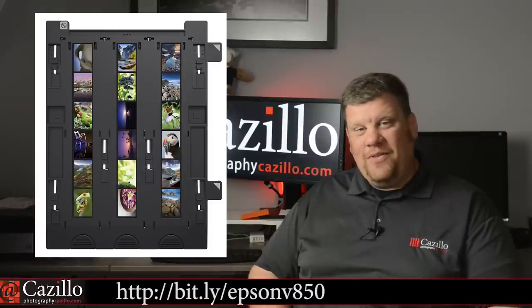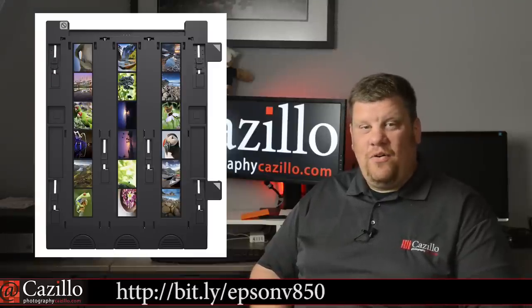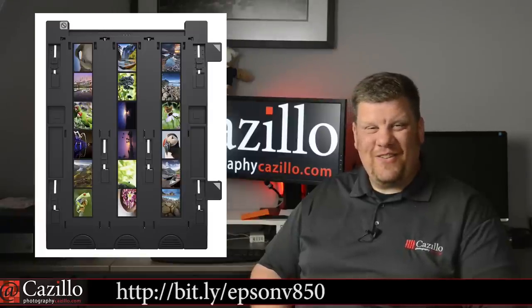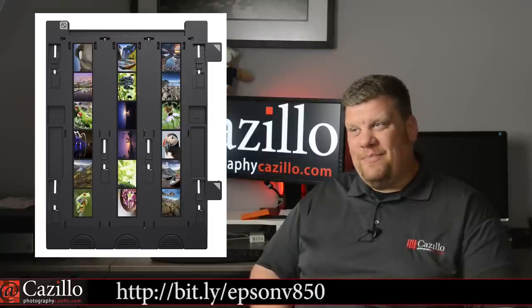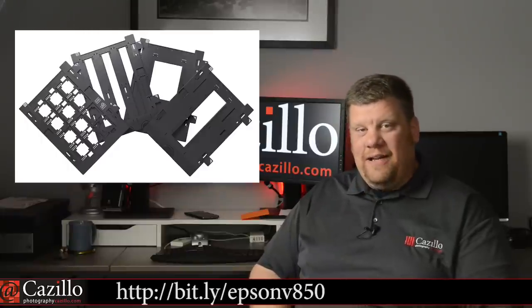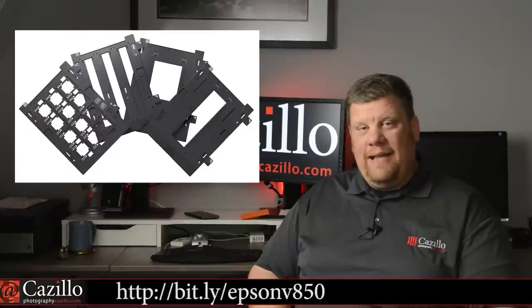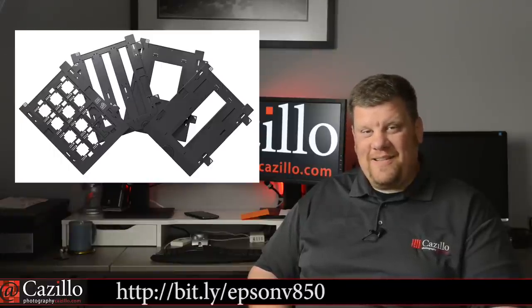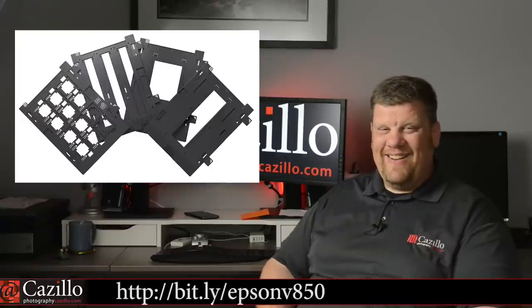I actually dug out all my old negatives yesterday and was looking at them — old school. Some of the horrible photos I did back in the day when I was first learning. Some weren't too bad, but some were just terrible. It's funny — it's a learning experience to go back and see some of those old photos from when you first started. It's good and bad — kind of embarrassing sometimes, but that's the way it goes.